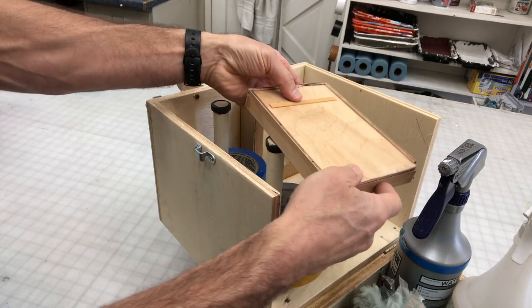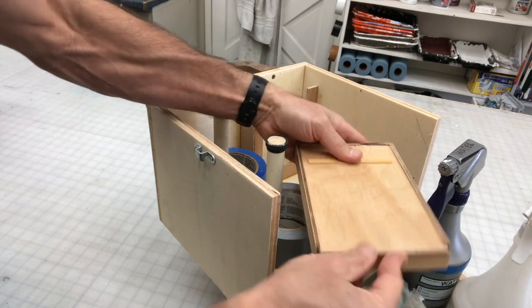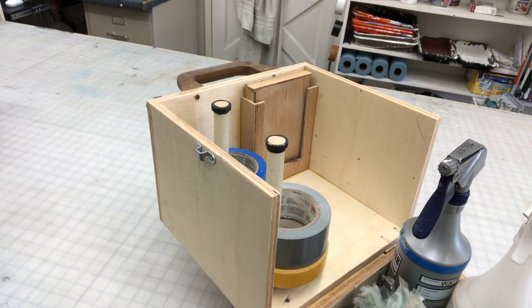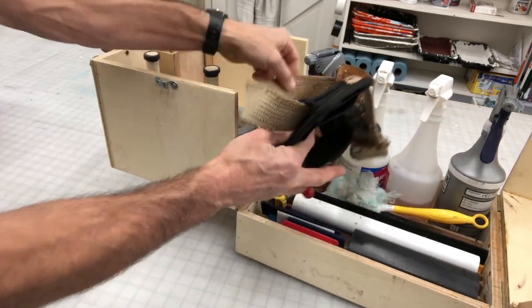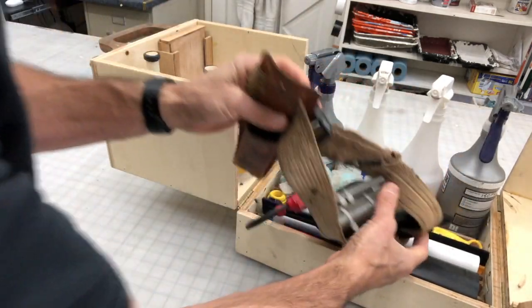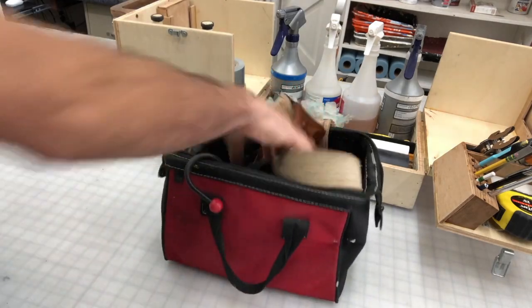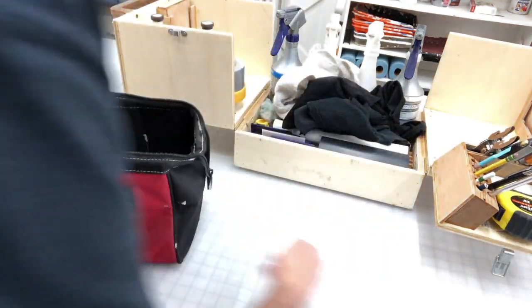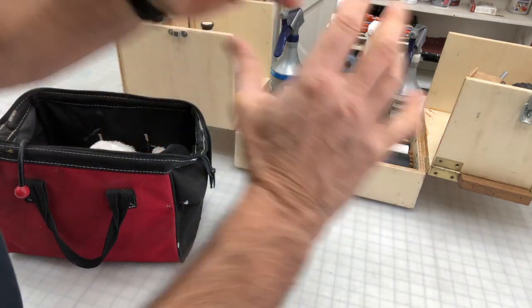I just have another little storage unit, same situation — this one keeps my Q-tips and touch-up materials in there. The only thing I forgot about was my tool belt, which is something I use on job sites, and it doesn't really fit in there. Totally forgot about that while I was making the thing. It's an auxiliary bag and I'll just shove a bunch of rags in there. Paper towels — I usually have a separate cleaning compartment for that in my truck.